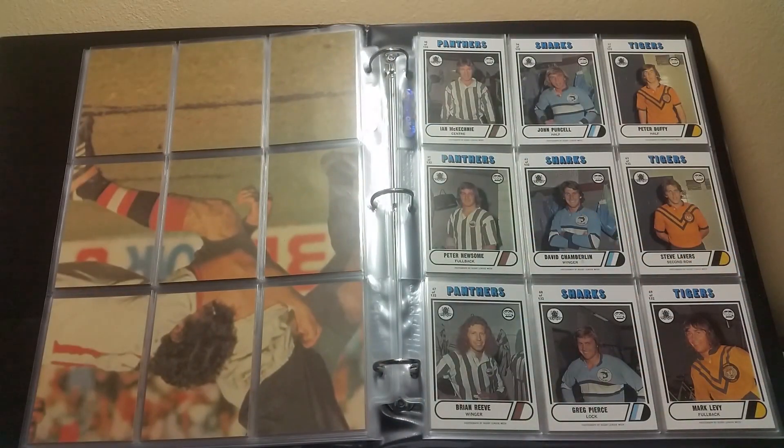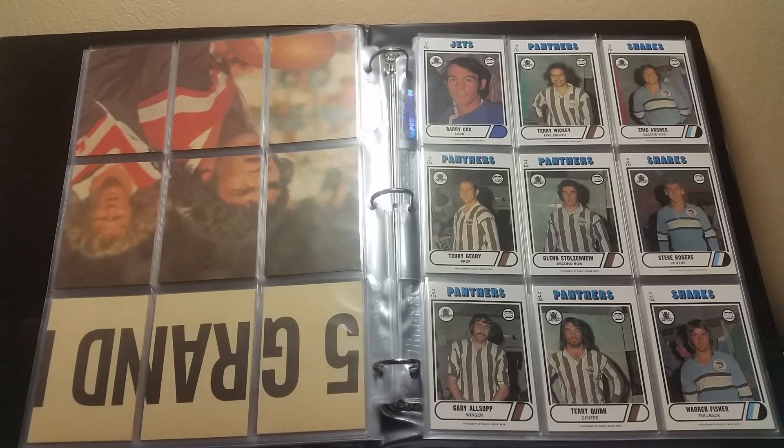Top row left to right: 55, 56, 57. Middle row: 61, 62, 63. Bottom row: 67, 68, 69. Top row left to right: 37, 38, 39. Middle: 43, 44, 45. Bottom: 49, 50, 51.